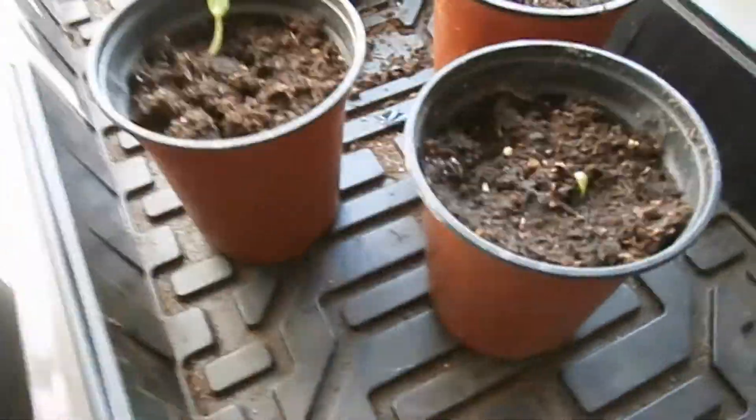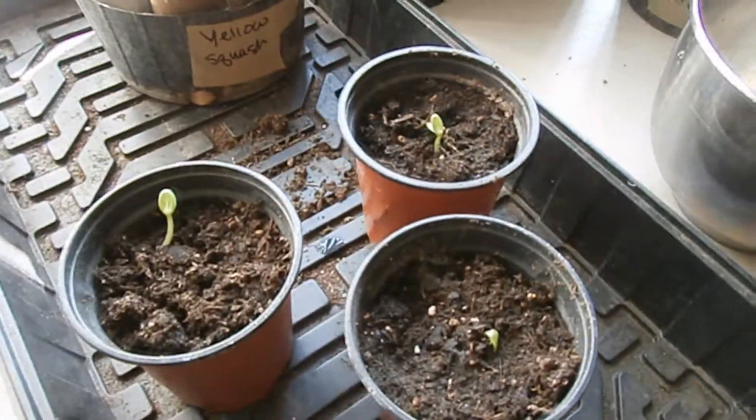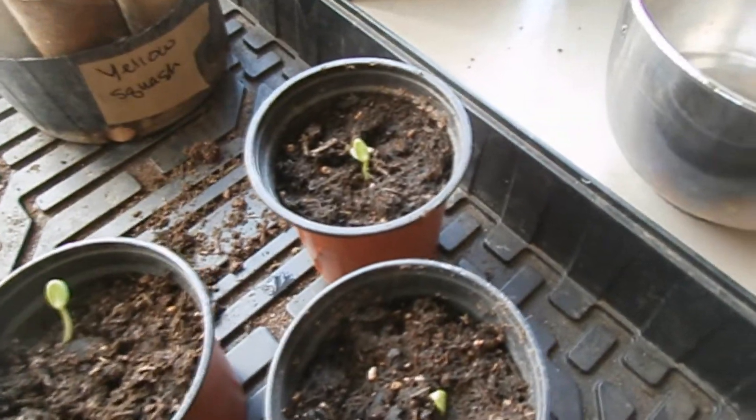This is a watermelon. They are very tiny right now. All of these were started last week, and we already have quite a few sprouts, which is cool.